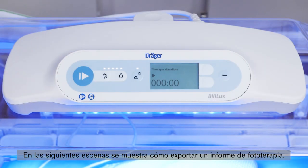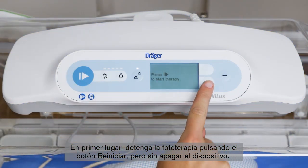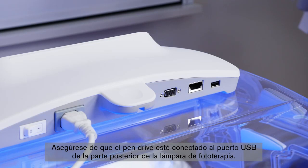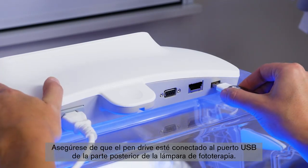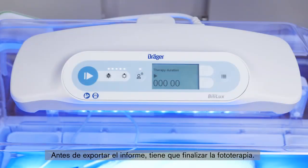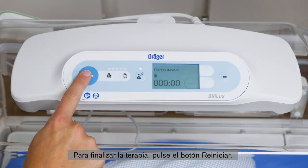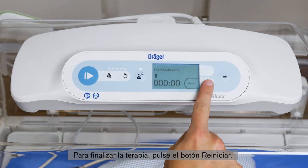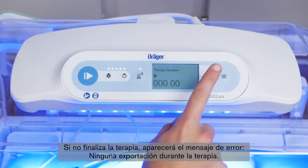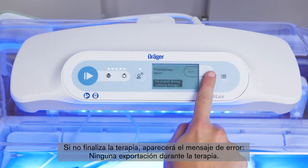In the following scenes, we will show you how to export a phototherapy report. First, stop phototherapy by pushing the reset button, but do not switch off the device. Ensure that the USB flash drive is connected to the USB port on the rear of the phototherapy light. Before you can export the report, you have to end the phototherapy. Go to the phototherapy screen and pause the phototherapy, then press the reset button to end the therapy. If you do not end the therapy, you will get an error message: 'No export during running therapy.'